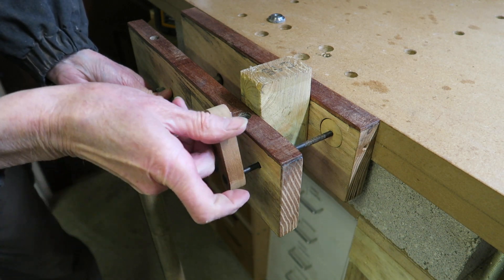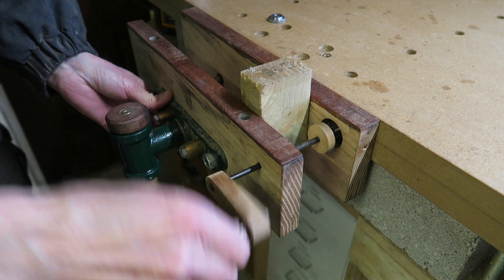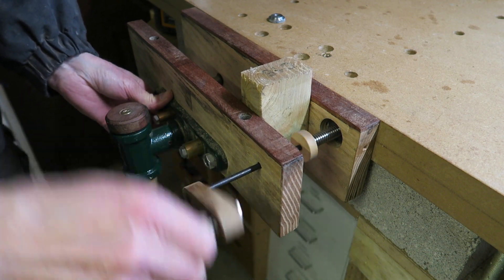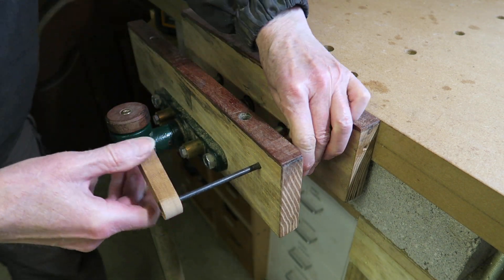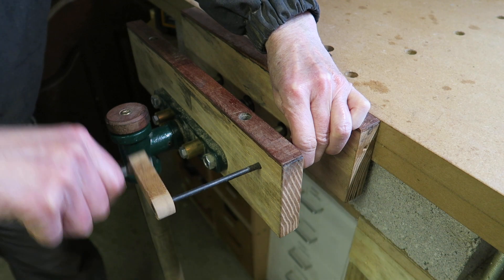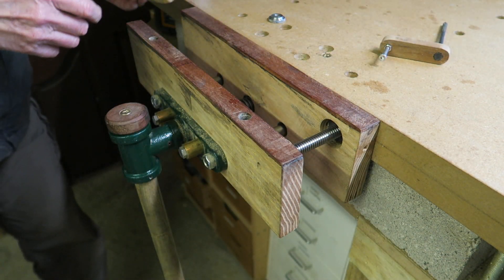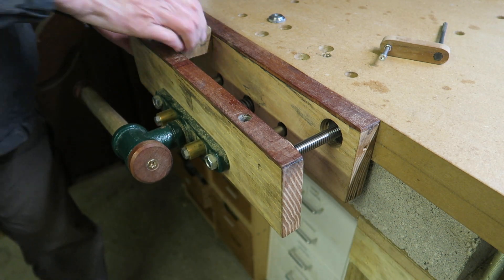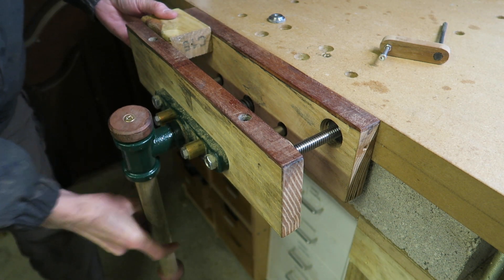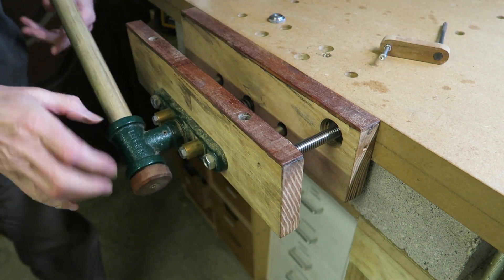It just so happens that this screw that I've got is actually left-handed, so I made this thing so you just wind it out until it reaches there — drops on the floor — there you go. That is now set for the correct width of wood you're interested in. It's solid. It's not as quick as some ideas, but there you go.